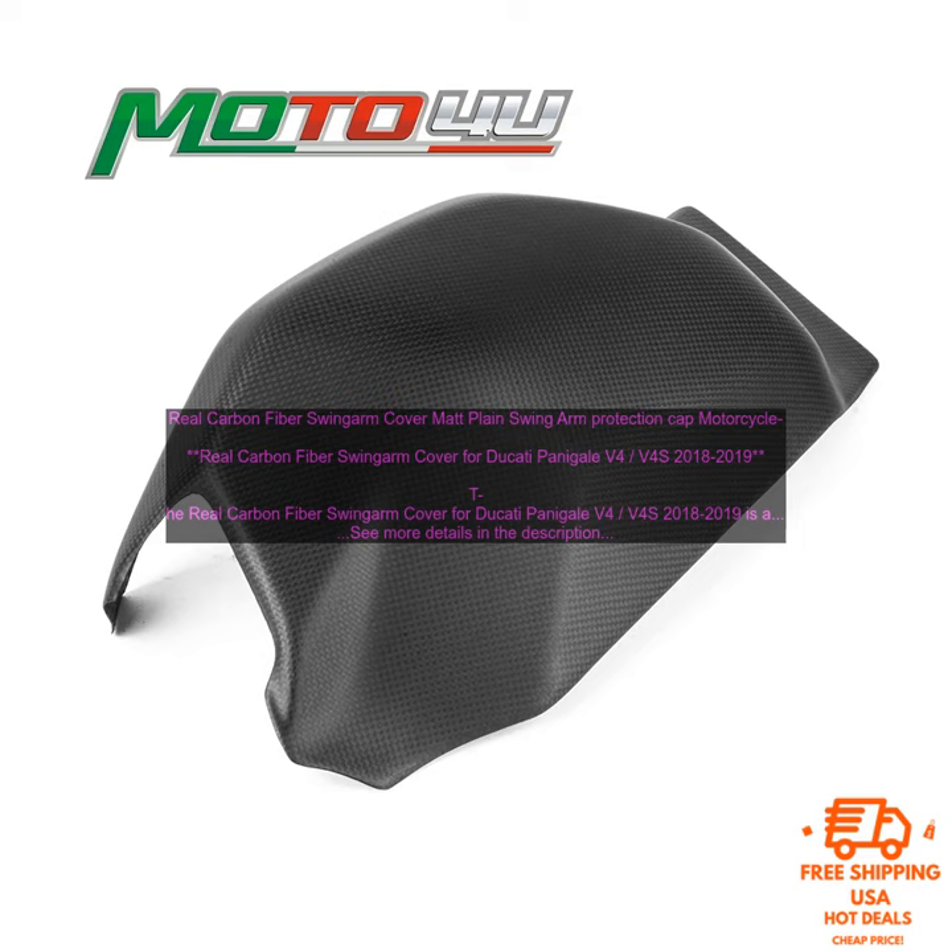Real Carbon Fiber Swing Arm Cover — Matte Finish Swing Arm Protection Cap for Motorcycle. The Real Carbon Fiber Swing Arm Cover for Ducati Panigale V4 and V4S 2018-2019 is a great way to add a touch of style and protection to your motorcycle. Made from 100% real carbon fiber, this cover is strong and durable, and it will help to keep your swing arm looking its best.